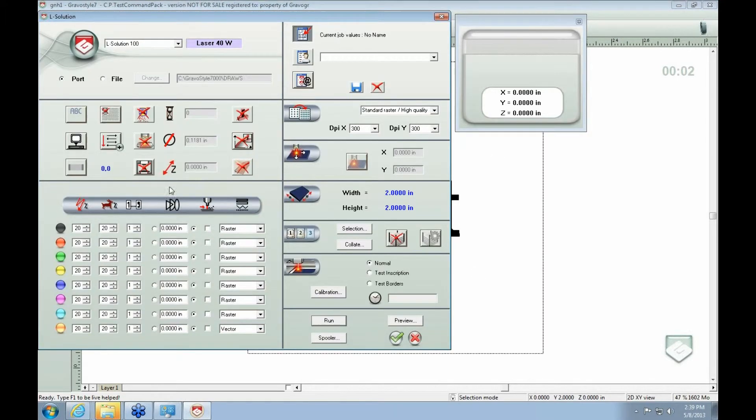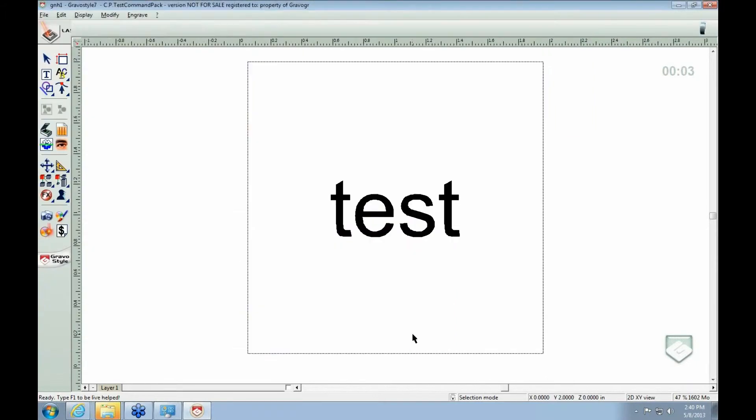That's why this marking screen is already preset to do that. If the colors are not matching, the stamp automatically changes things. But if you wanted to do it manually, typically on a rubberized stamp with a 30 to 40 watt laser, you're going to have 80 speed and 50% power. That's how you do a standard square stamp.